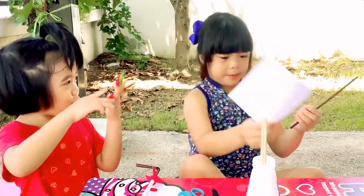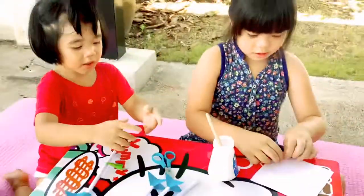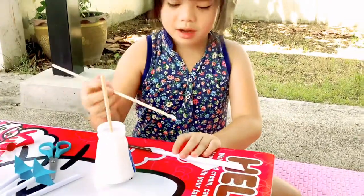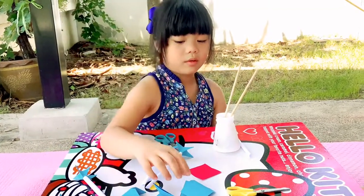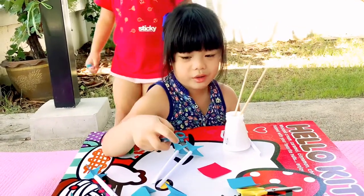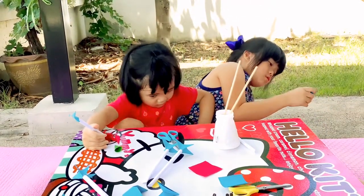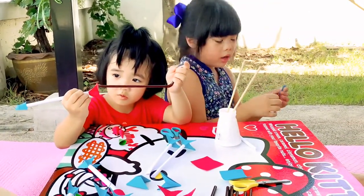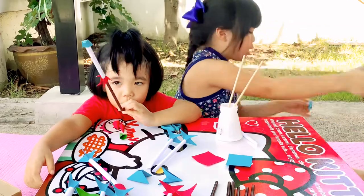We're gonna put it all in the paper. This is a white paper. I'm back! Like this. Now we're gonna fold it like this. I fold it like this, right? And now we're gonna cut the top. Wait a minute, please. Cut the top.